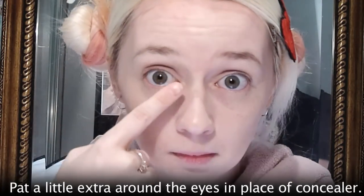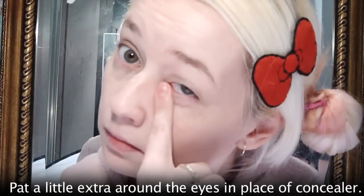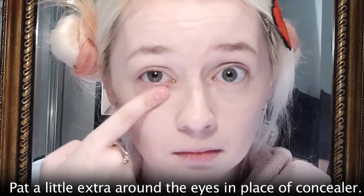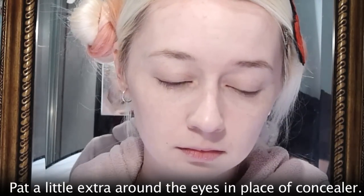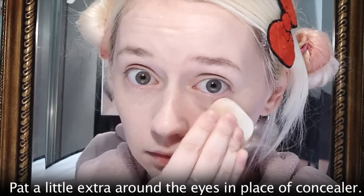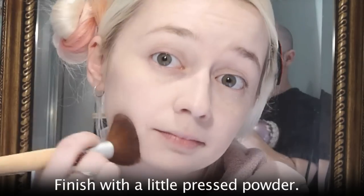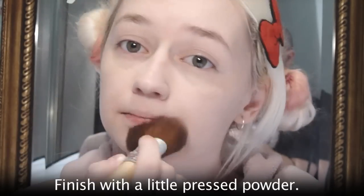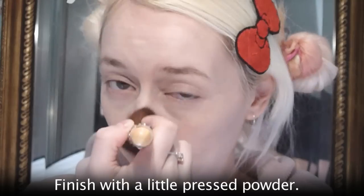For this particular look I don't use concealer usually. I just pat a little bit of extra foundation mixture around my eyes to hide any dark circles. I don't want really full coverage because I want it to look more natural. Next is Inoxa pressed powder, just to seal everything in and make it a little bit more matte.